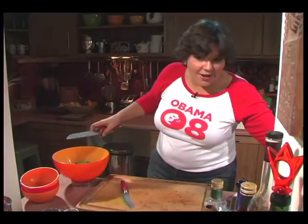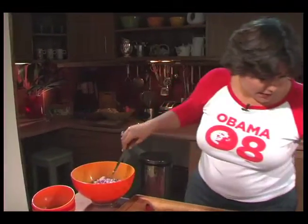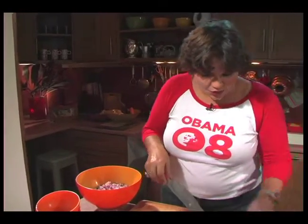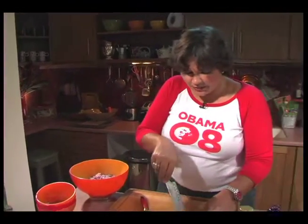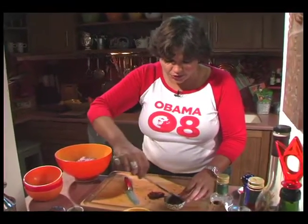In goes the parsley. I've got some red onion — just a little bit of diced red onion going in here as well. And then this is called chipotle pepper — chipotle pepper is basically a smoked pepper in something called adobo sauce.